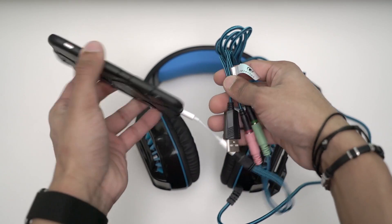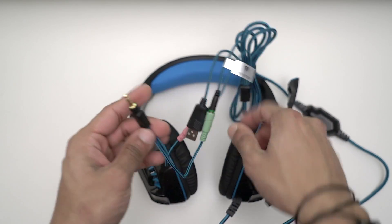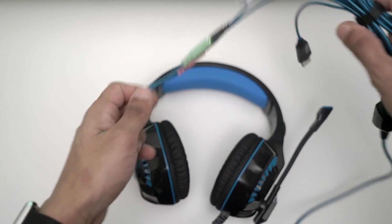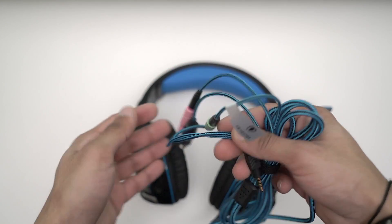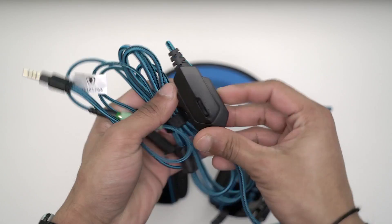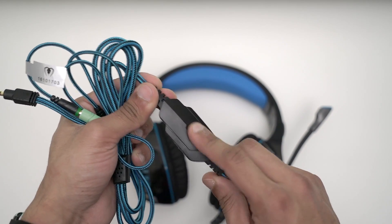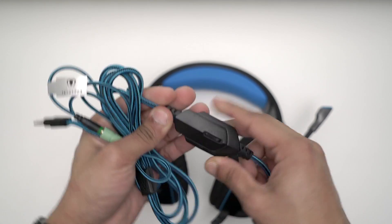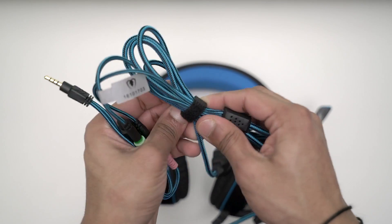For other phones you're going to be fine because it's just a 3.5mm jack, which is great. All of the cables are nice and long, and they are braided — black and blue for the blue version, and red for the red version. You've got this inline mic control here where you can scroll the volume up and down, and there's a switch for the mic so you can turn it on and off. The cable is really long and you get a cable tie included so you can keep it tidy.